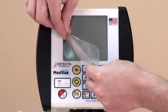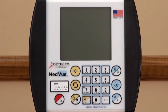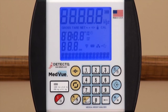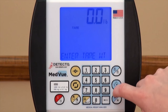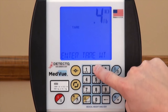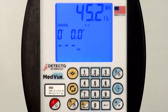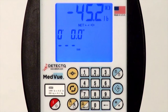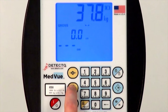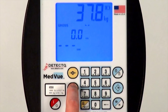Before operating the scale, remove the protective plastic from the indicator's keypad. Turn the scale on by pressing the red and white on-off key. In order to get a patient's weight without the weight of the wheelchair, use the tear function. If you know the weight of the wheelchair, simply enter it on the keypad and select to tear that weight. If the weight of the wheelchair is not known, it may be subtracted by placing the empty wheelchair on the scale and pressing the yellow zero key. The 6550 can display weight in either pounds or kilograms, selectable by simply pressing the yellow unit's switching key.